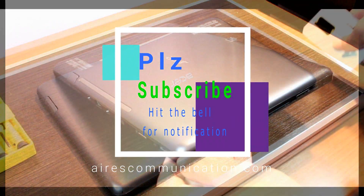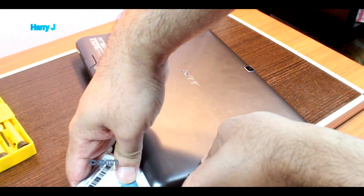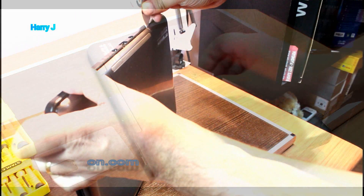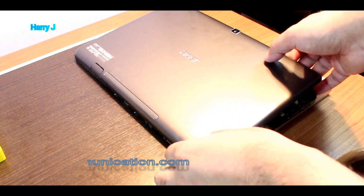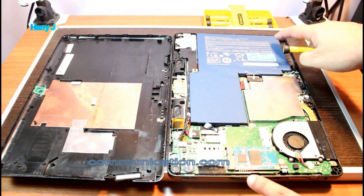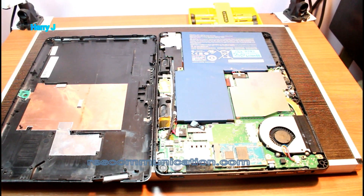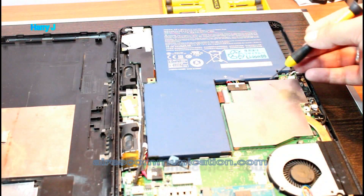I have the SIM tray — you can use a credit card to make a separation. Okay, so it's almost coming out. It's as simple as this. And here is the battery; let me zoom in a bit.